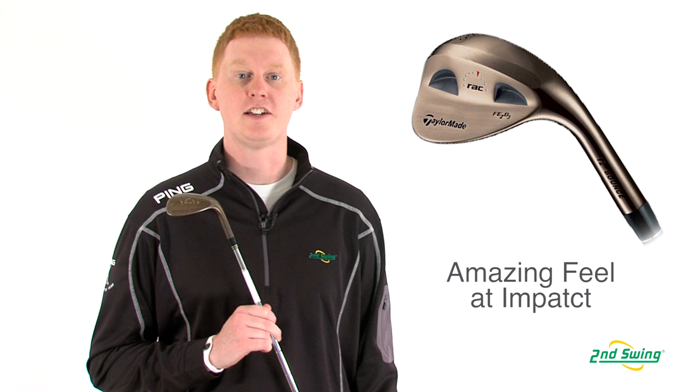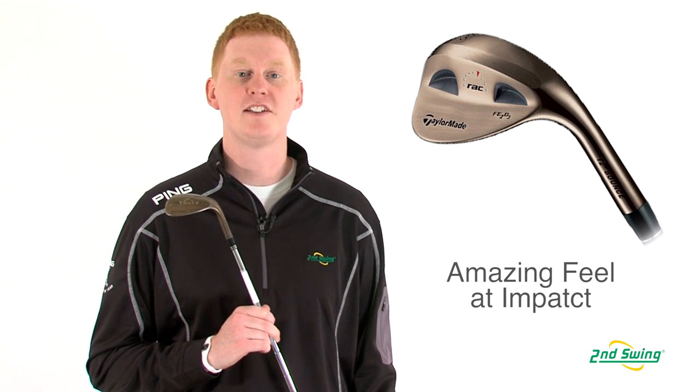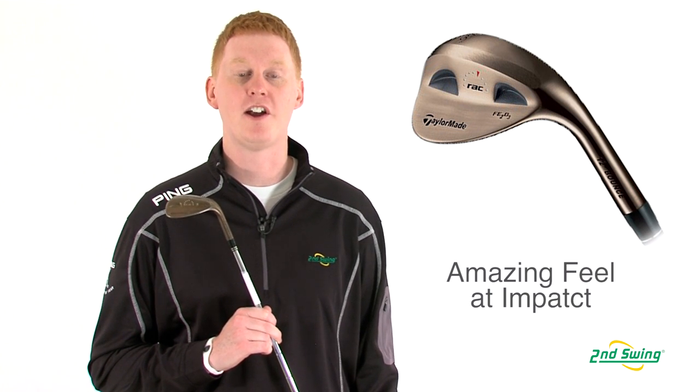And finally, the milled feel pockets provide a soft and stable feel on every shot. Please visit one of our Second Swing locations for a free fitting or online at SecondSwing.com.